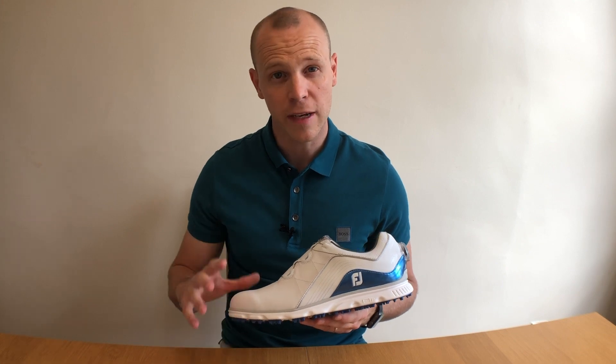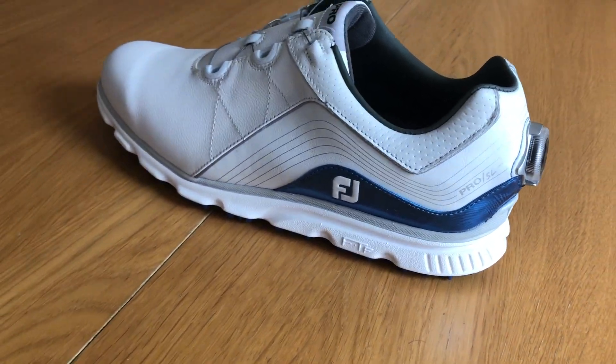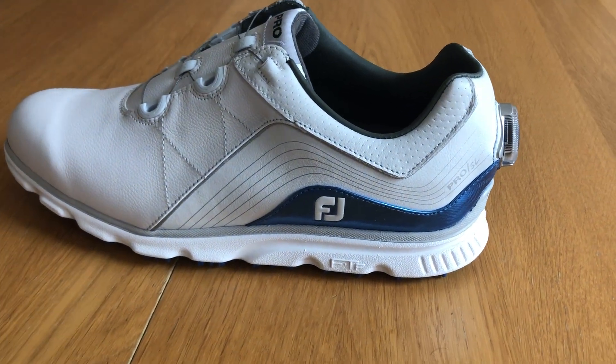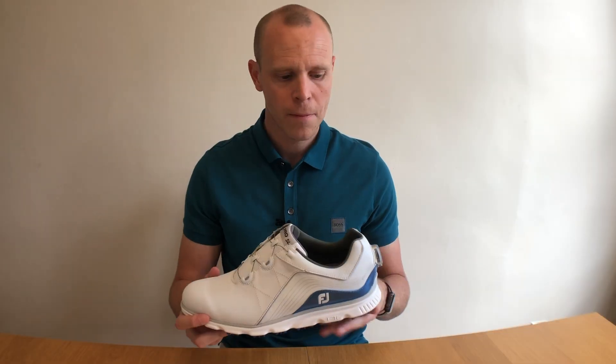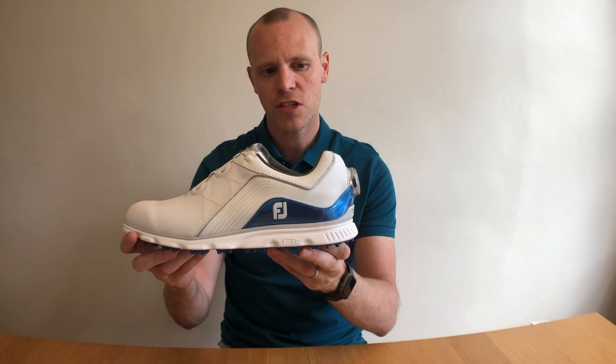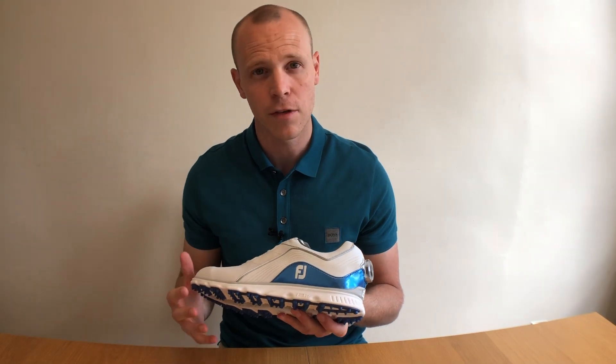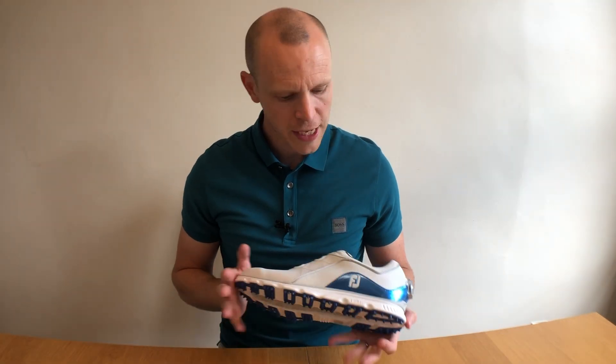What I like about this BOA system specifically on the Pro SL is that it complements the look of the shoe. Some BOA systems can make a shoe look a bit chunky and tacked on, but here it's relatively subtle along the back, not sticking out too far, and it goes with the design and the lines of the shoe.